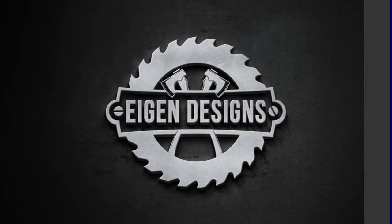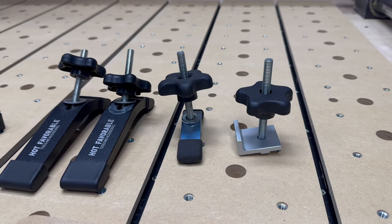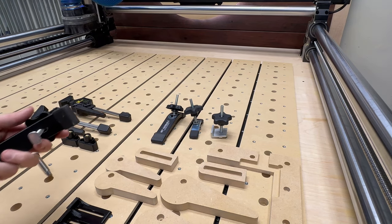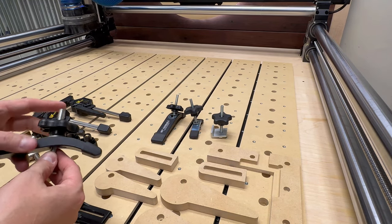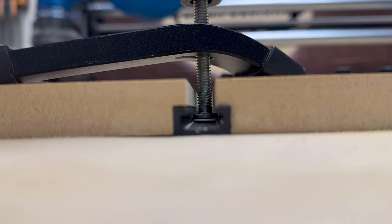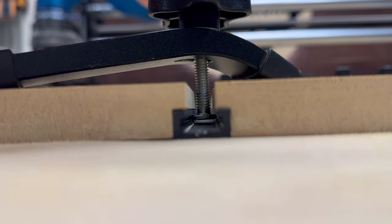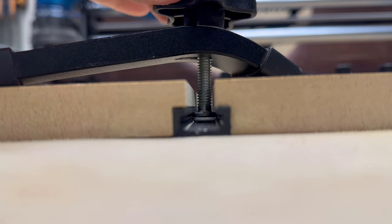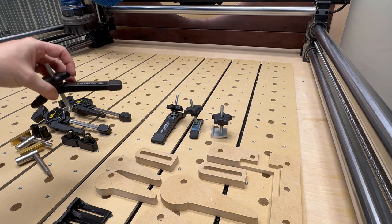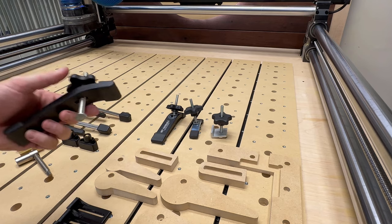Now with everything built, let me spend a few minutes talking about the variety of clamping options available with the spoil board system. The first is T-track accessories, and most of these come in the form of clamps. These work by having a bolt with a T-nut at the bottom that slides within a T-track sandwiched between two spoil board panels. You rotate a knob on top that applies vertical pressure down on your workpiece. These are great for quickly securing a piece, but if your tool path is going anywhere near the clamp or you're doing surfacing operations they're not ideal.